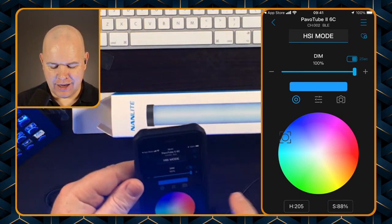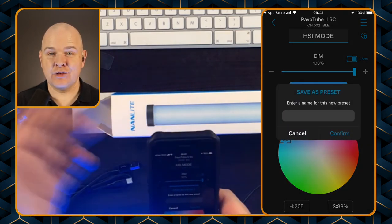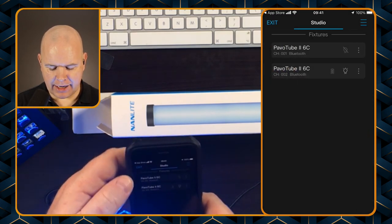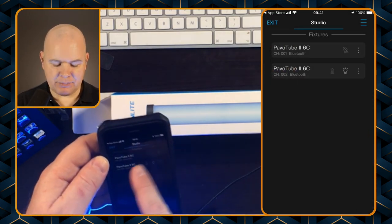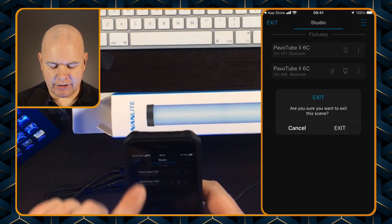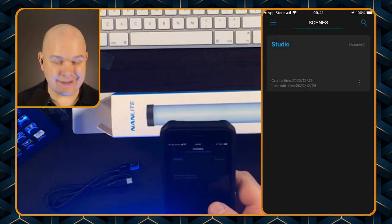You can also click on the little heart symbol there to save it as a preset. If you want to save that as a preset you can do that, and if I come back out then this is how we basically set up these fixtures with the different lighting setups.